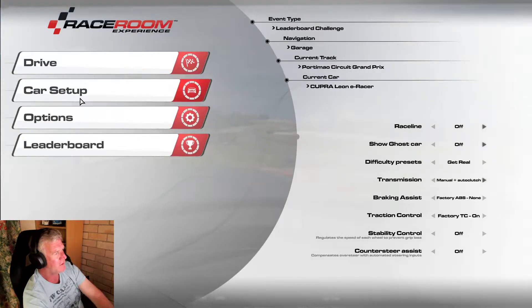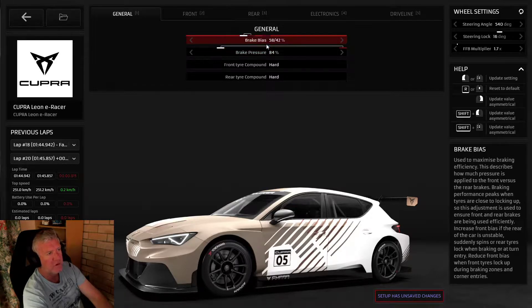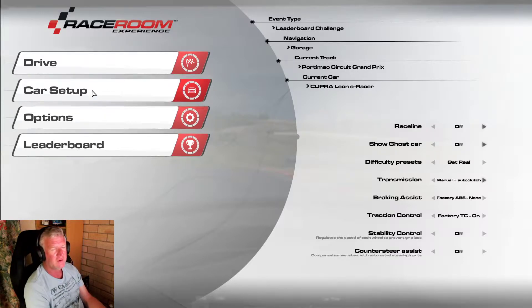With the setup of this car, it's pretty basic - just got it down to 84% brake pressure and 58 bias. These cars have an S mode and a D mode. D is drive, which gives it full battery power, and S is regen mode. They have an electric generator in the back wheel, so when you put it in S mode it applies more brake to the back, which you need because if you leave it in D you'll be locking brakes all over the place. In S mode it really helps the braking.